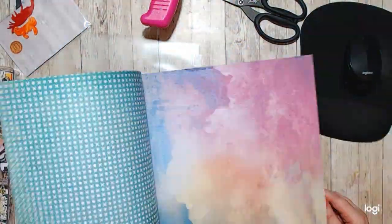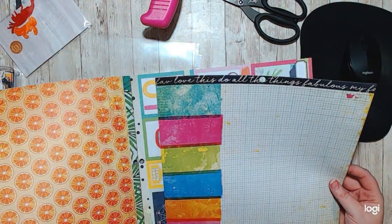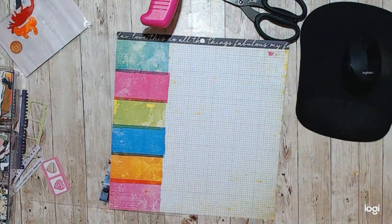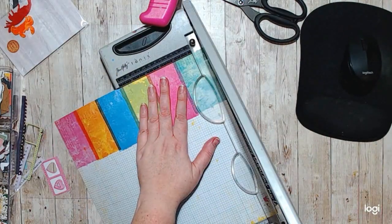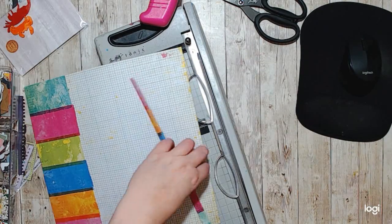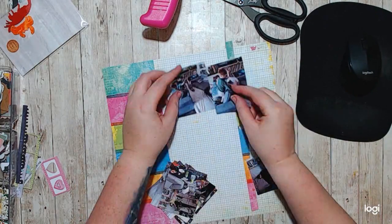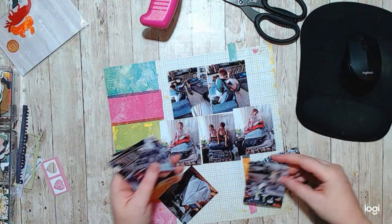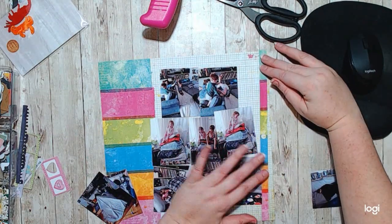Hello, it's Holly with Ivy Cole Creations and today I'm working on a coast-to-coast collaboration layout. I had fun with this one. I pulled out my Sugar Rush collection by Vicki Booten and I have not touched this. This is the first page out of this paper pack and I love the colors. This was a fun one to make.